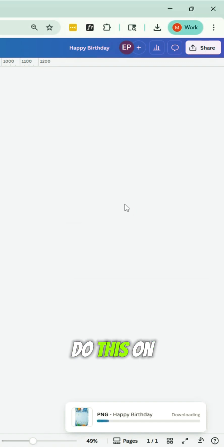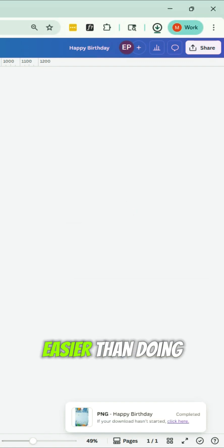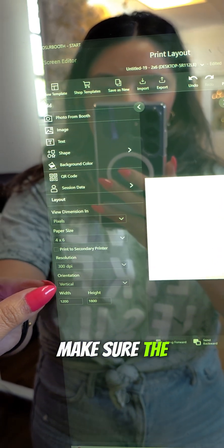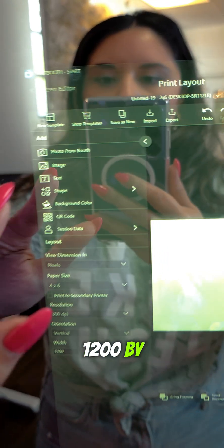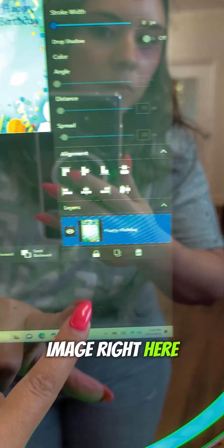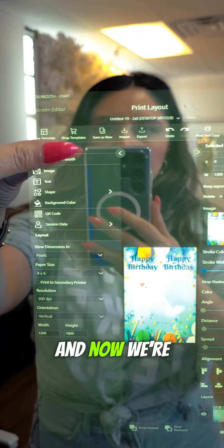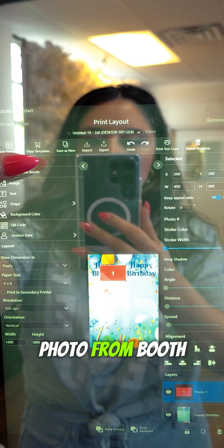If you can do this on your photo booth, do it on your photo booth — it's a lot easier than doing it on your desktop and transferring it over. Now I'm on the photo booth and I've already downloaded the file. I'm going to go to Print Layout in the DSLR Booth application, make sure the orientation is vertical and dimensions are 1200 by 1800. Then I'll click on Image, select the image we just created in Canva — and voilà, there we go. We've got the one image that's essentially a mirror image. I love to lock it in place so it doesn't move around. Then we're going to get photo from booth three times — one, two, three images — and drag them where we see fit.